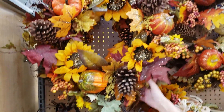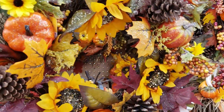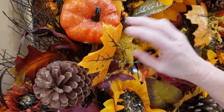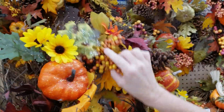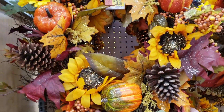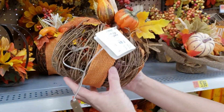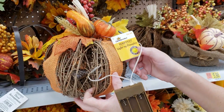They have this wreath. It'll need to be plucked out some because it's in a package. It's kind of heavy and has a lot of stuff on it. This is $19.97. Pretty fall colors — very cute and full. They have this one too that has more pumpkins on it, darker colors, basically the same thing. But I love this twig pumpkin, and it lights up — $6.94.